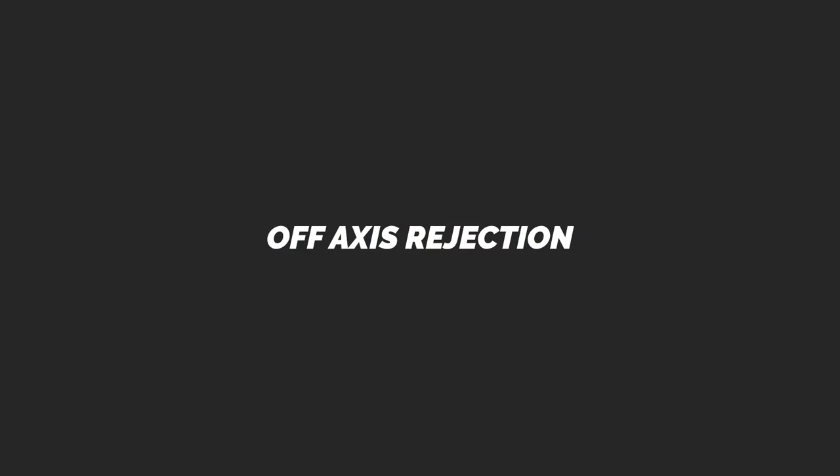Now let's do the off-axis rejection test for the Logitech Blue Sona. This is me speaking about two inches off the front of the capsule. Now I'm about two inches off the side of the capsule, and now I'm speaking into the mic from the rear of the microphone.